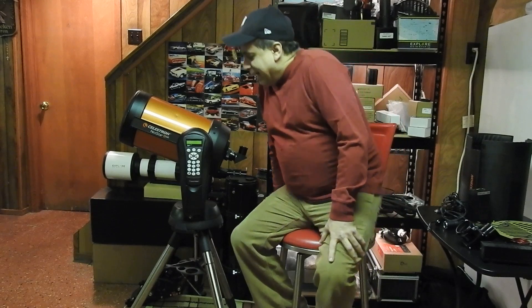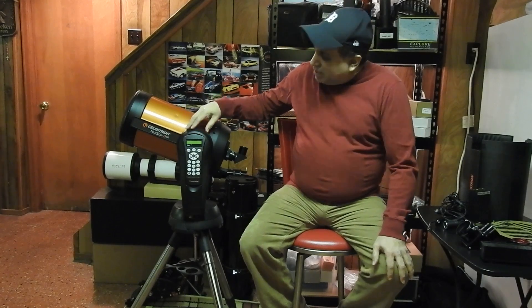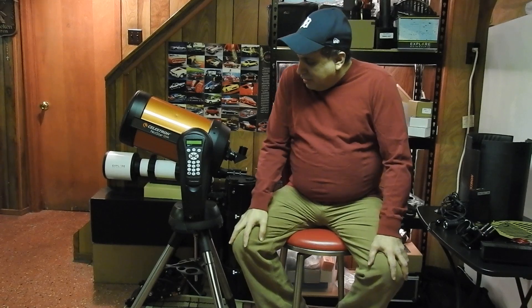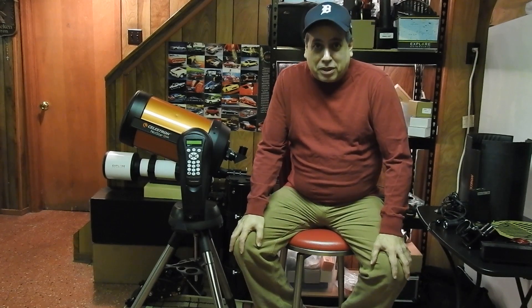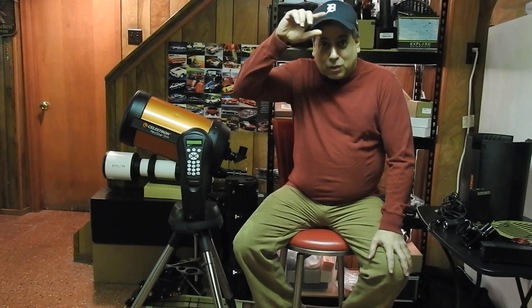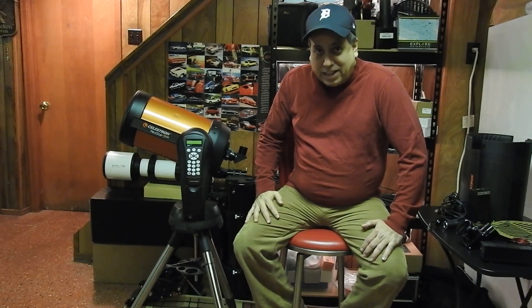I just realized I never actually made a video on my Celestron NexStar 8 SE alt-az mount. This is actually the very first motorized mount I ever bought. It arrived on March 16th, 2016 — less than three years ago. I couldn't believe it when I went back to look at the dates; it seems like I've been doing this forever. I thought I would actually put it back into use.